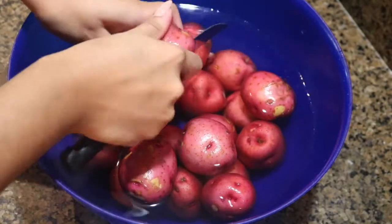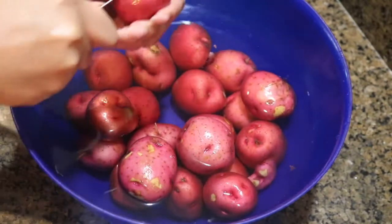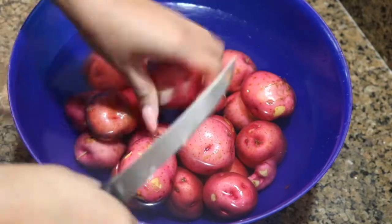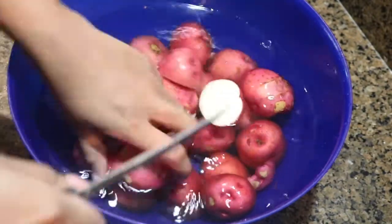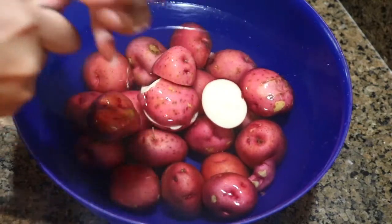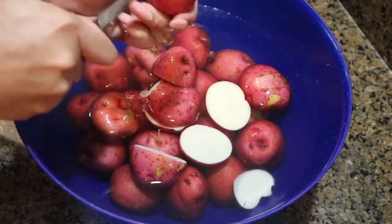Welcome back everyone. Welcome to my ranch red potato video segment. As you can see here, I just have some red potatoes and some water, and I'm cutting them in halves — basically cutting off those little ugly pieces around the perimeter of the red potatoes.